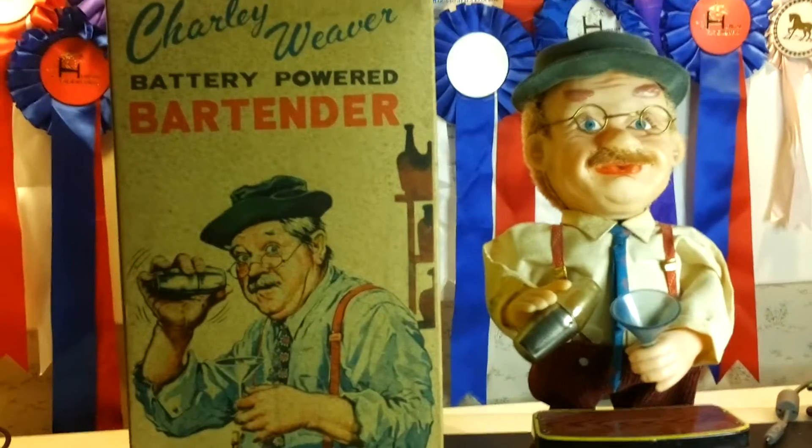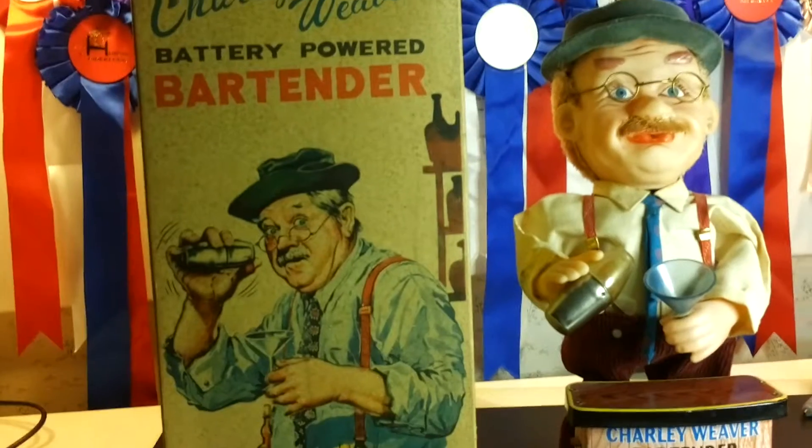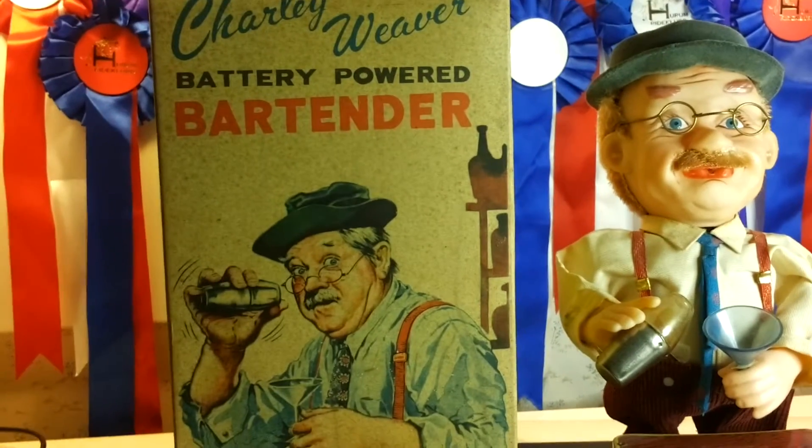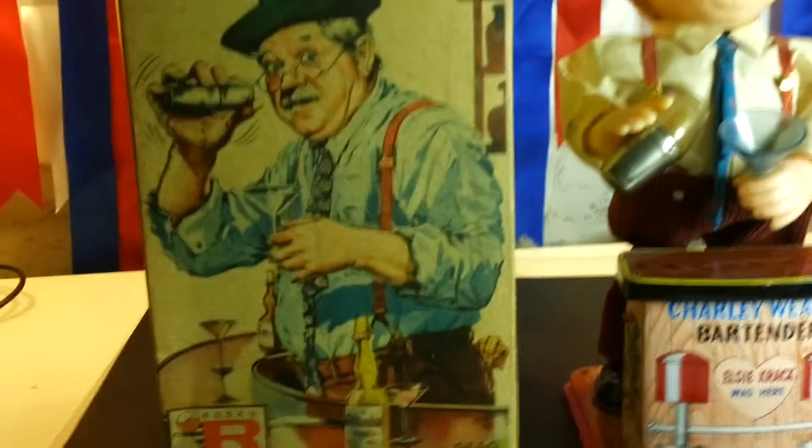Welcome to the review and closer look at this Charlie Weaver battery-powered bartender toy that was made in 1962 by Roscoe. As you can see, with imagination, it was incorporated in 1962 and it was made in Japan.